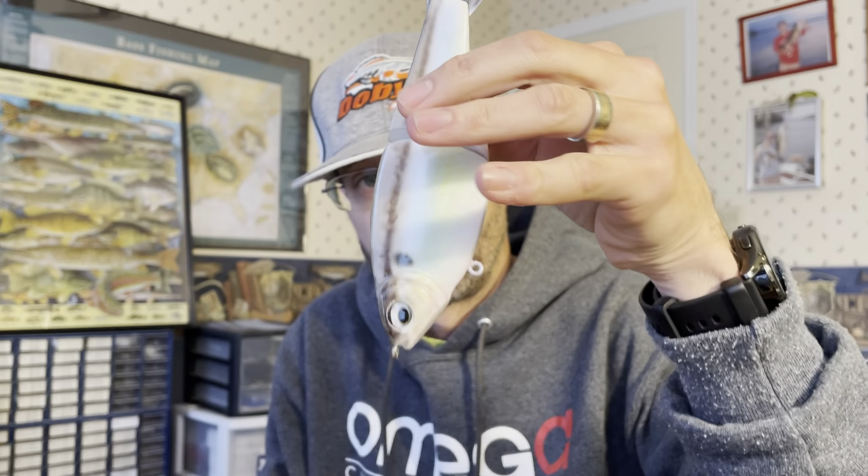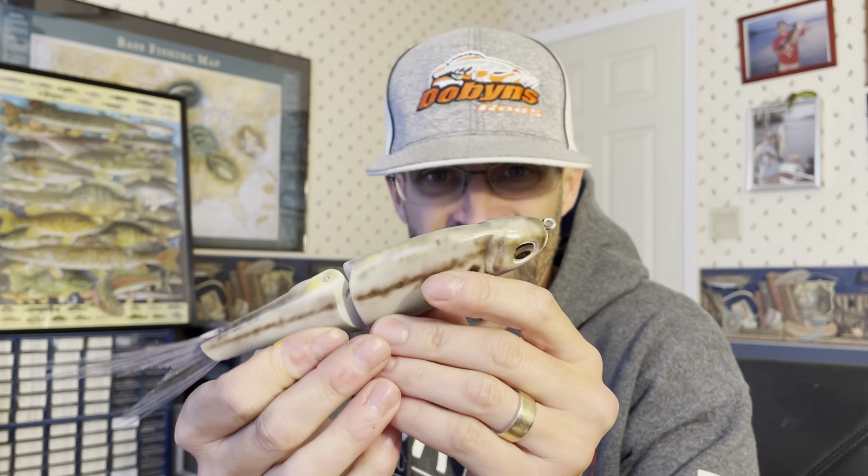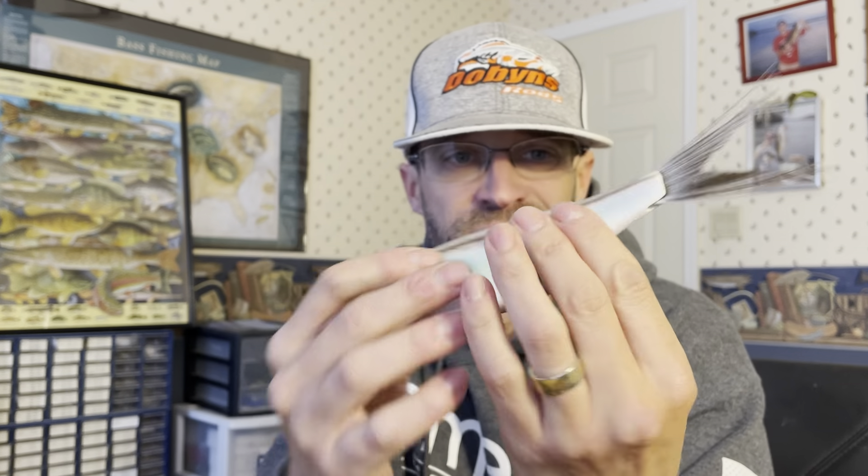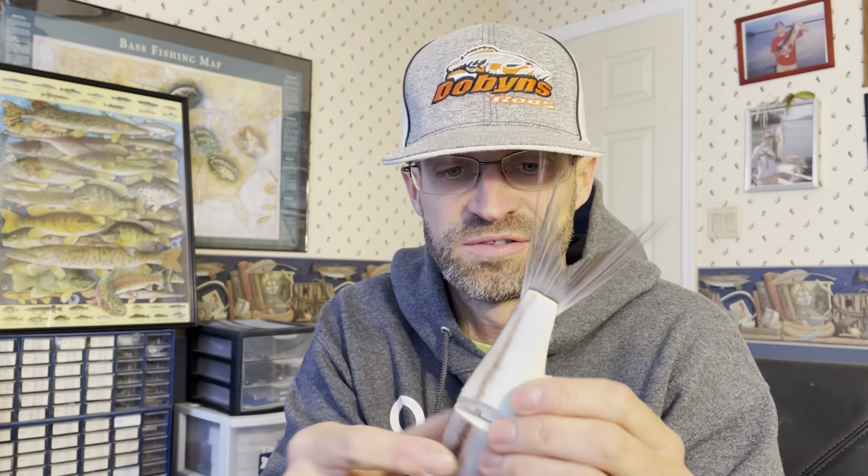Welcome back to the shop and the channel. Knocking out some baits — got some cool jerkbaits in, brand new design from one of my suppliers. Also knocking out some swim baits here, if you want something in like a thin gizzard shad looking thing. Painting this guy up — I actually don't know who makes this swim bait, but it's pretty nice. It's a little resin swim bait with a fan tail on it and nice eyes.